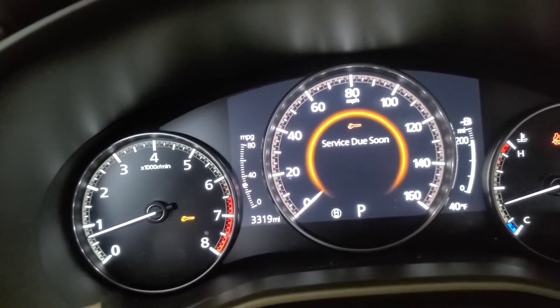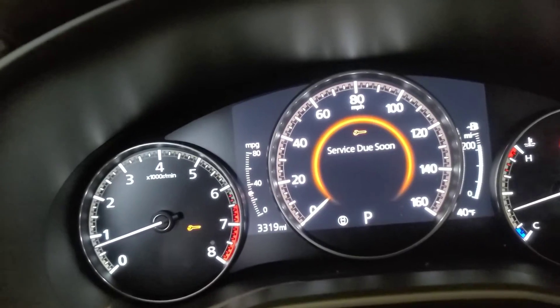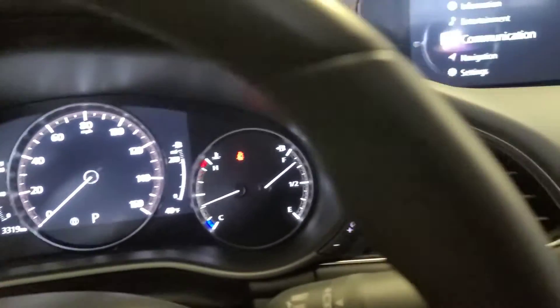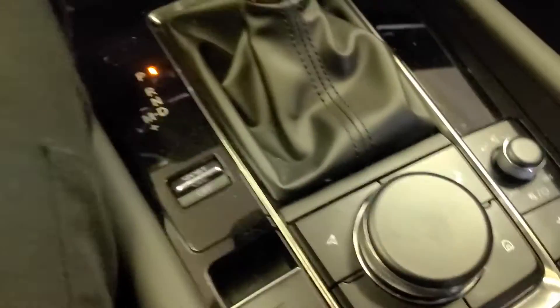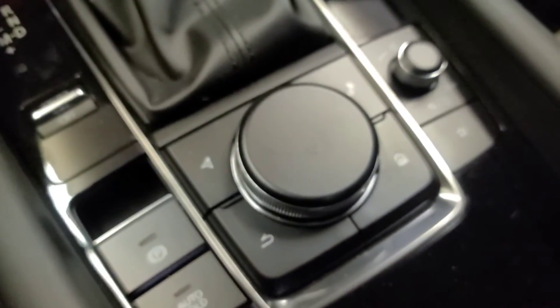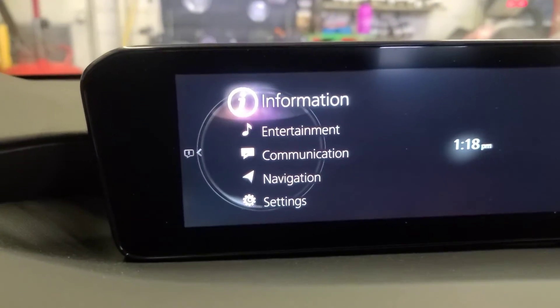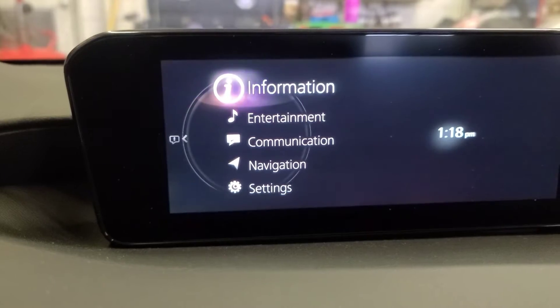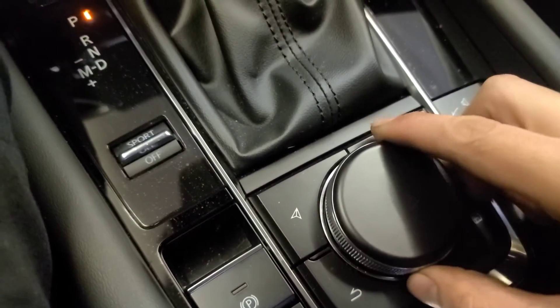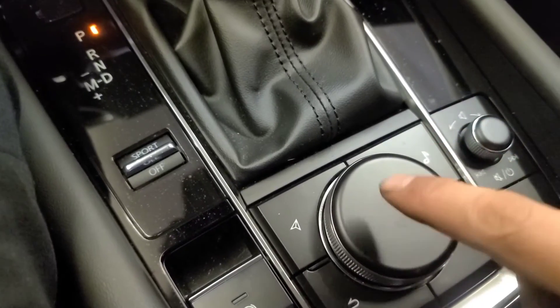see that message, right? That means it's time to do the oil change and reset the oil life. So for that, all you gotta do is use this control right here. Press home, press this one — it's going to take you here. Go to Information. This is how you scroll up and scroll down, and press it to confirm.